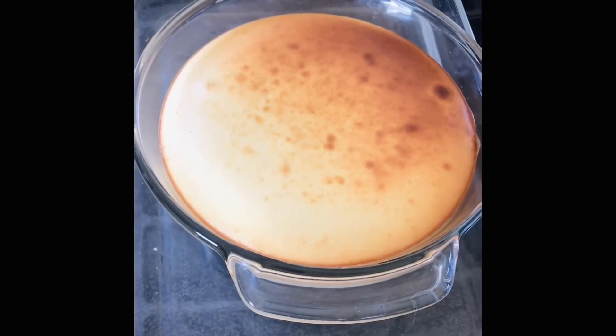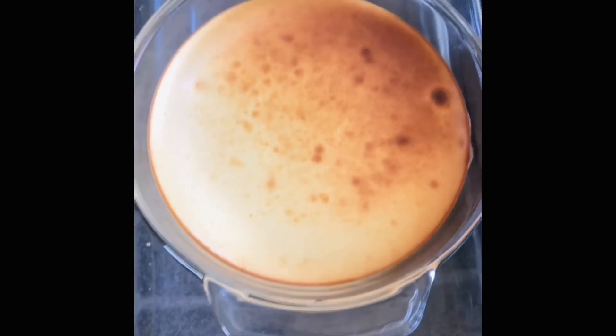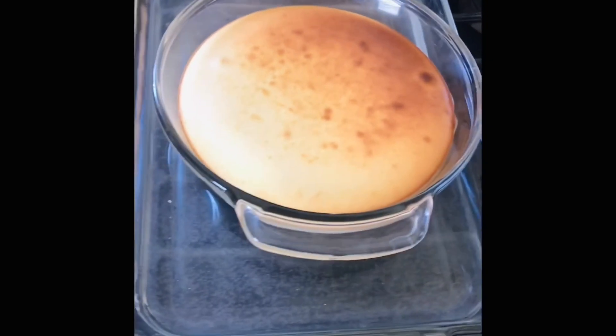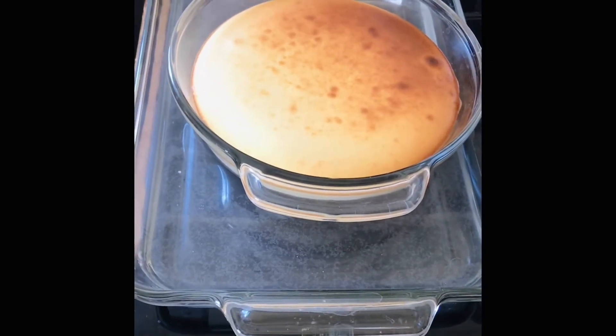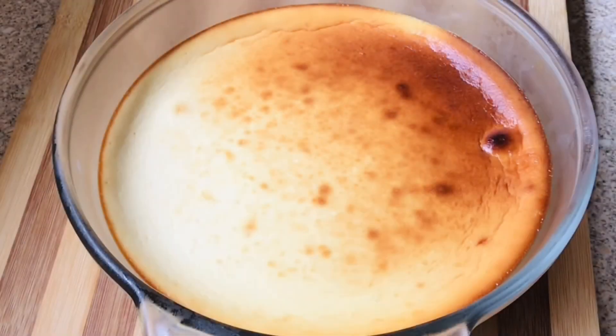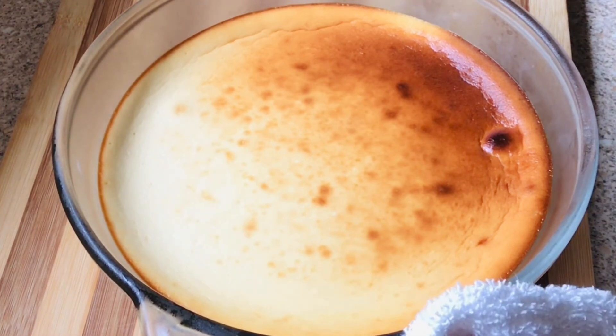This is what my cheesecake looks like. Once you take it out, make sure it's cool, then pop it into the refrigerator and let it sit for an hour or two — or even overnight is better. I did leave mine overnight, and now it's time to cut it.